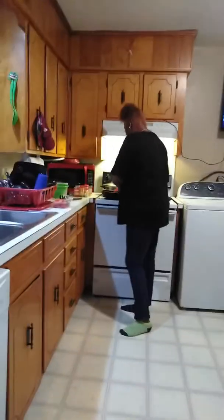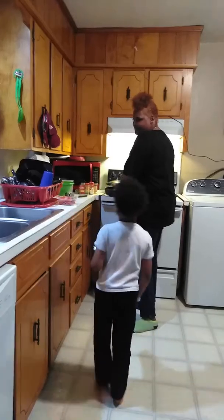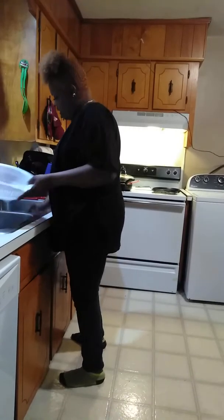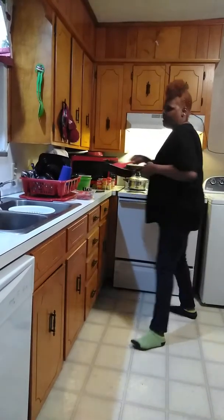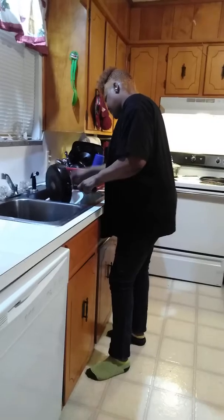Okay everybody, we're back and we're going to drain this ground beef to get our pizza babies hot. We're going to drain this. You never drain the grease in your sink, so I always put a little bowl under there and let it cool off, then I toss it out. I am going to de-grease this meat.